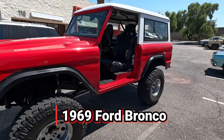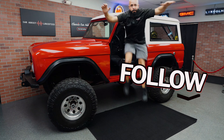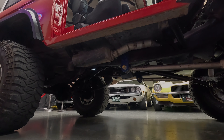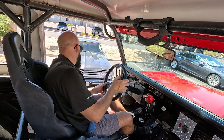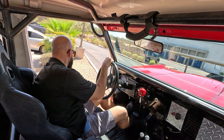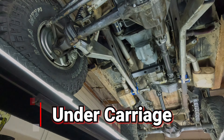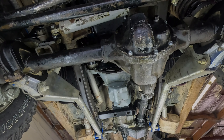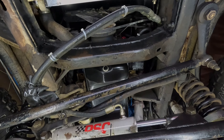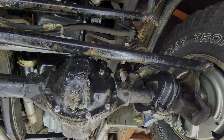This is that 1969 Ford Bronco. Getting under this 1969 Ford Bronco — this one is done up right. Aluminum radiator, it's got a Crate 302, and it's got upgraded suspension.